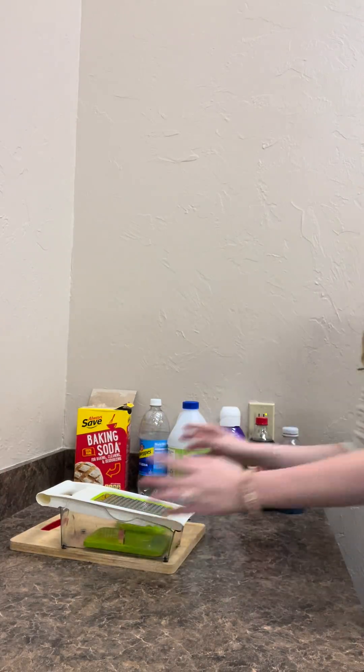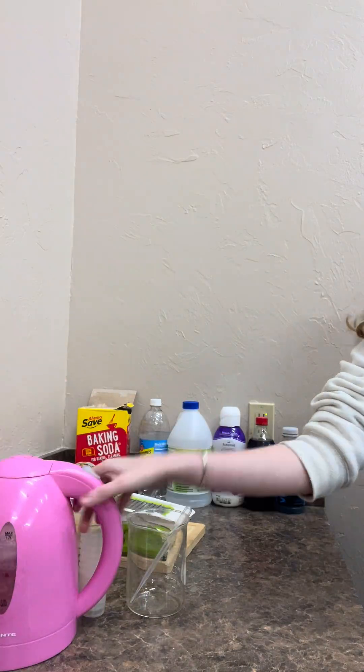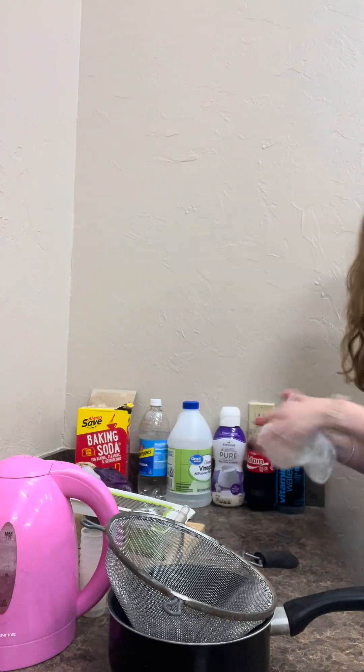Then get a cutting board, a grater, a glass beaker, some cups, a little pipette, a kettle, a pot or deep pan, and then a sieve and a red cabbage.